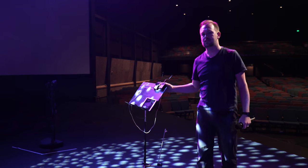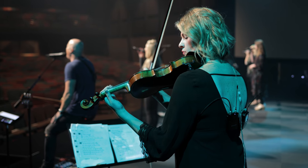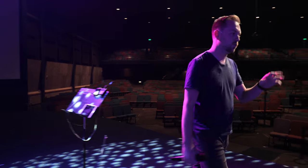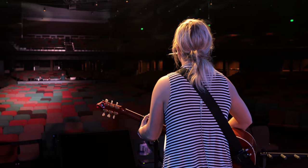Additionally, we're using two belt packs for instruments. That includes a Digital 6000 belt pack for violin — it just plugs right into her pickup. And then for one song we have acoustic guitar, which is a Digital 6000 as well.